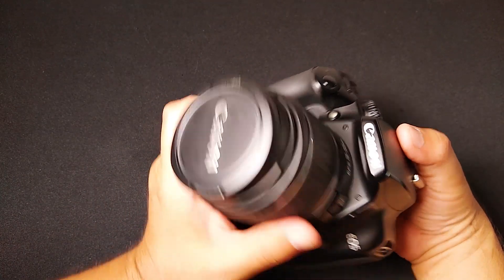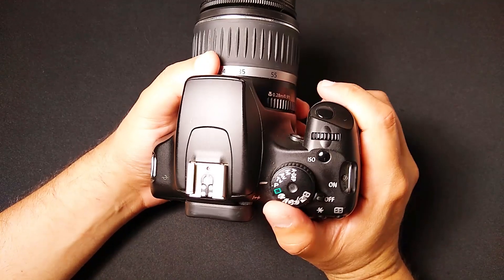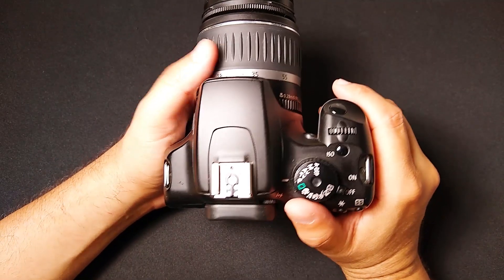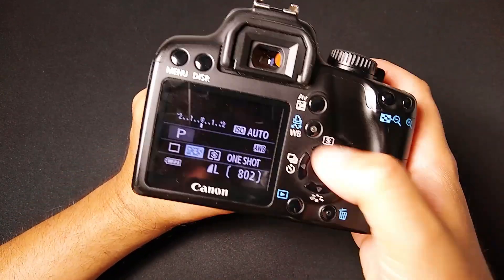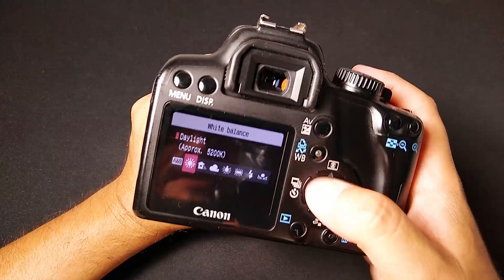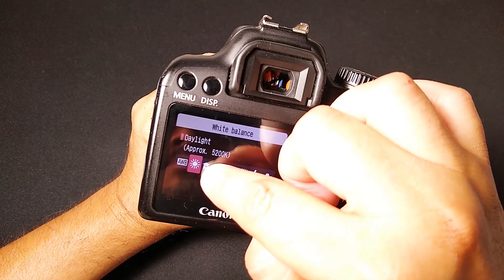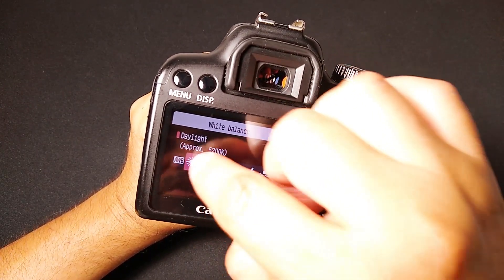If you want to get some really cool black and white shots, here's what you do. Go into any of the modes — I'm going to start with just P for program. Let it get the f-stop and shutter speed for me. Set your white balance to daylight. Since we're shooting in black and white, this doesn't matter too much, but I want to set it to one particular white balance so it's not over-processing or over-calculating. Just set it to daylight.